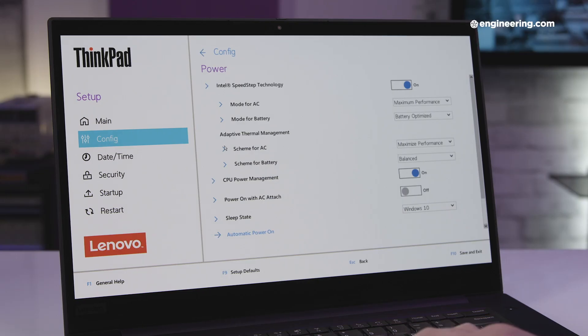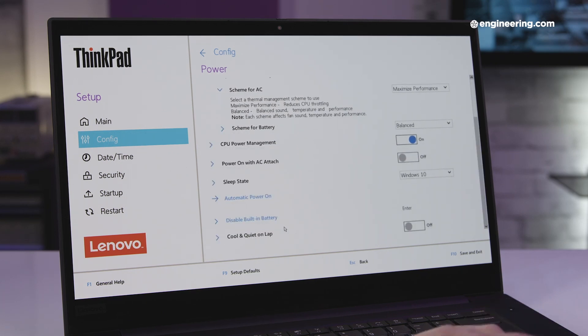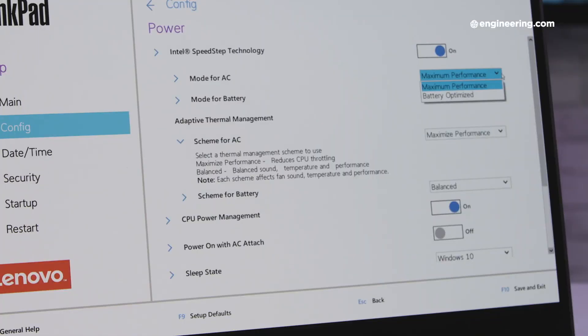One of the features Lenovo was marketing with its latest ThinkPads is a new BIOS setting called Ultra Performance Mode, which essentially removes any throttling on the processors. Older ThinkPads limit performance for the sake of thermals and fan noise, and Ultra Performance limits those limits — so it's not really adding performance so much as ceasing to subtract it, but the net result is the same. It turns out there actually isn't an Ultra Performance setting in the BIOS, at least not that I could find. However, there is an option to maximize performance, which seems to be the same thing.